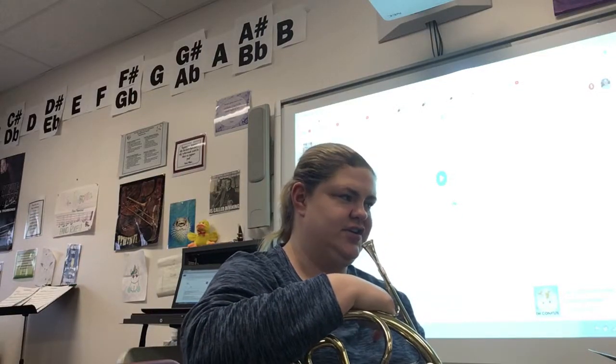Hi everybody, this is a recording of the French horn part for Bingo as arranged by Paul Cook.